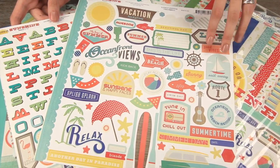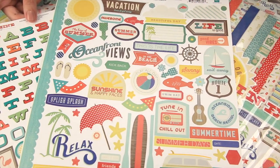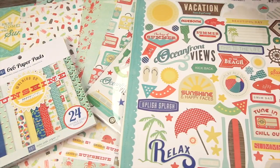Look at all of the fun summer elements in the element sticker set: there's the surfboard, there's the guitar, the fish, the anchor, the flip-flops — super fun.